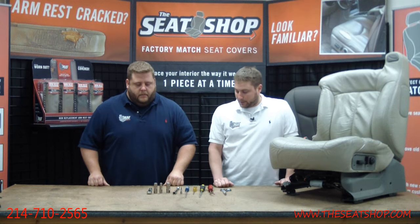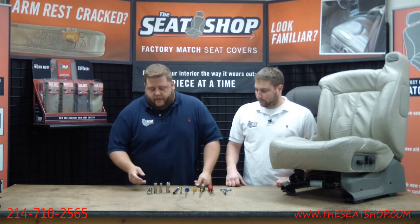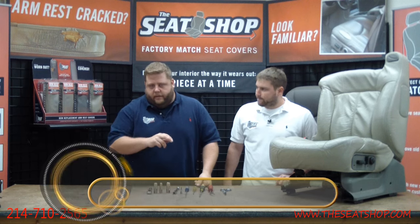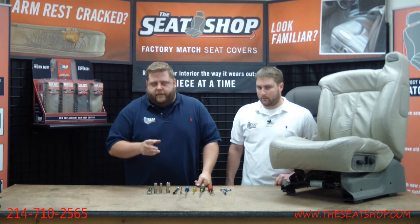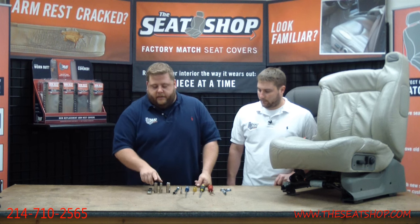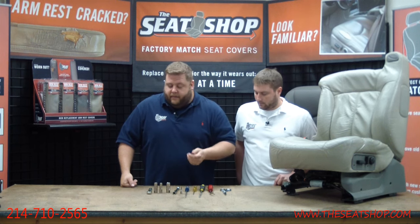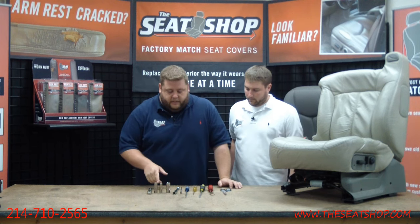We've already pulled the seat out of the truck. You'll need two different sockets — an 11 millimeter and a 15 millimeter. The front two bolts are the 15, the back will be the 11. When you see the bolts on the floor, they're going to have a six-point star shape, but a regular metric socket will fit. Make sure you use a deep socket, especially for the front. It also helps to have a little magnet to get the nut up out of the hole.